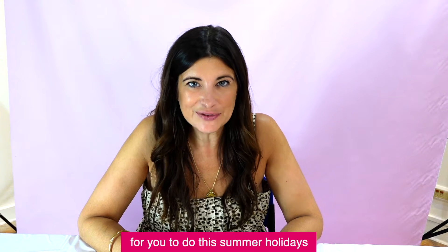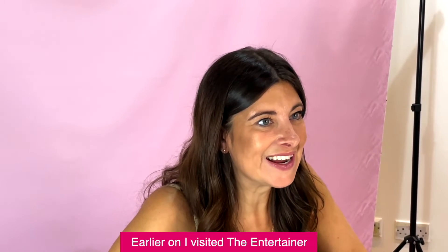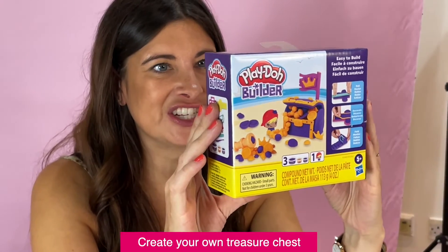Hi, I'm Sophie and today I've come to the mall in Luton to find some fun things for you to do this summer holidays. Earlier on I visited The Entertainer and I found this — Play-Doh Builder, create your own treasure chest.